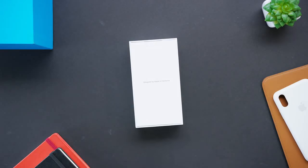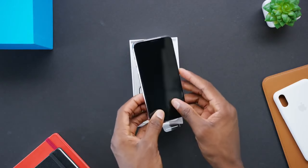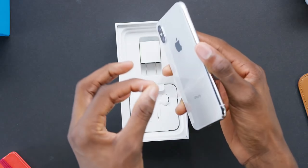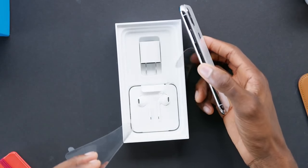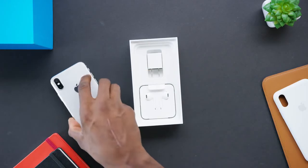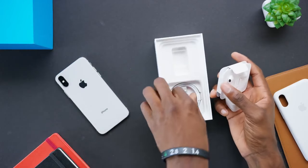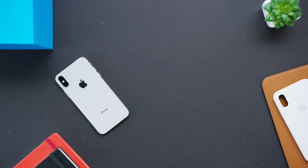This is iPhone X, and while it doesn't say X anywhere on the front of the box, people are pretty much always going to call this one the X — I've just accepted that. So this is your first look at the unboxing experience, and spoiler, it's pretty much exactly the same as iPhone 8 and almost every other iPhone. Headphones, adapters, stickers — it's all in the box.